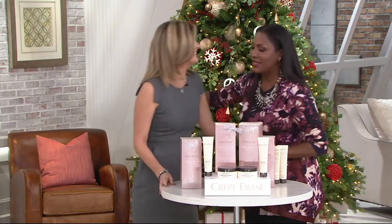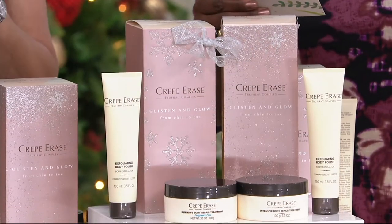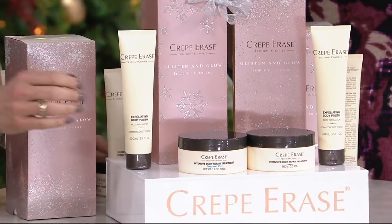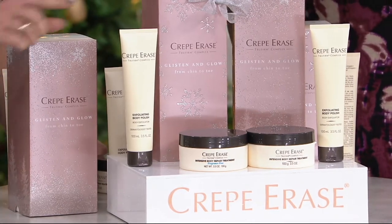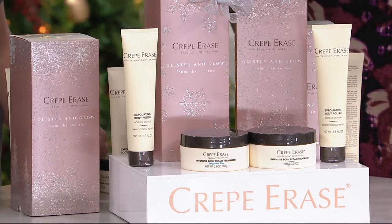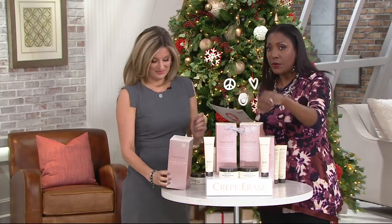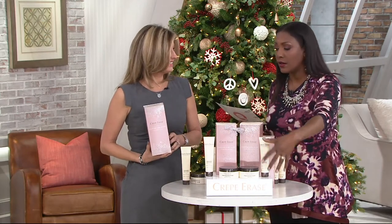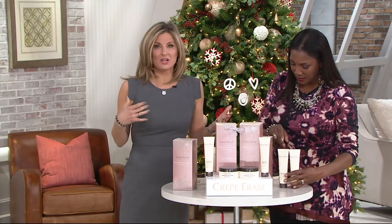Here's what you're going to get: two of the 3.5-ounce exfoliating body polishes — that's step one — and two of the 3.5-ounce intensive body repair treatments — that's step two. You have to do both to make the whole thing work. An exfoliating body polish and a body repair sold at retail in this size would be $39.95 just for one set. You're getting two for $59 as opposed to $79.90, plus a cool gift box.